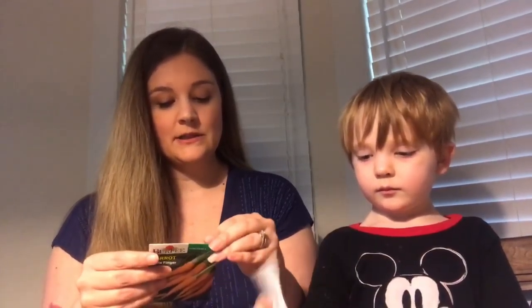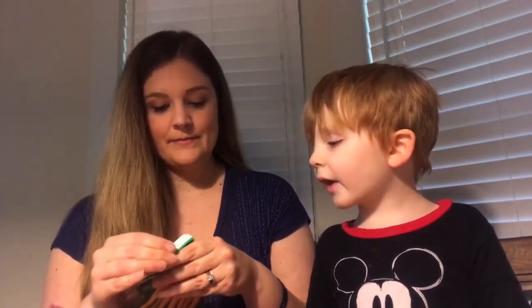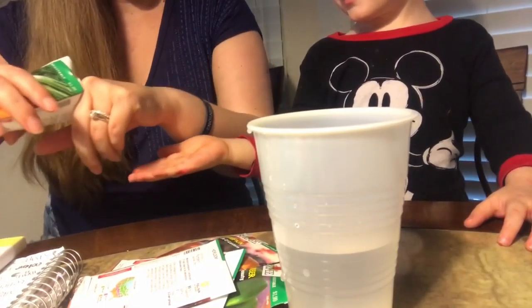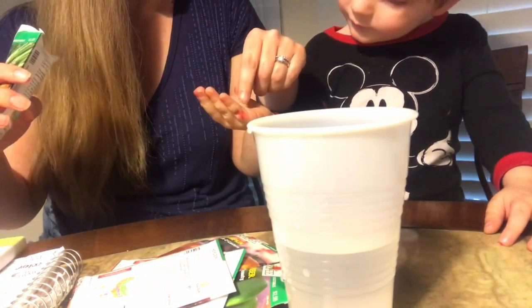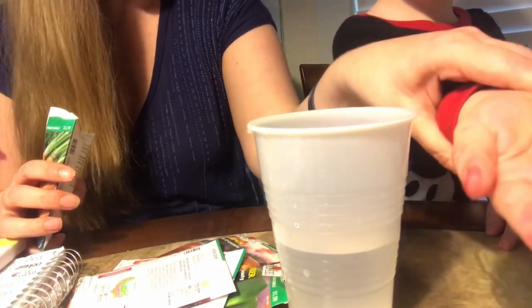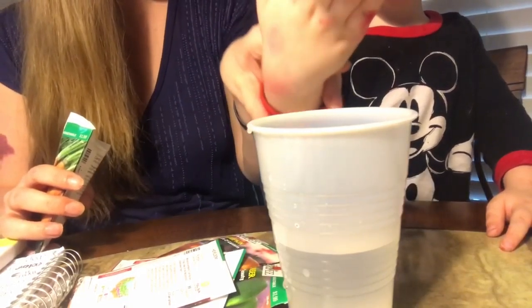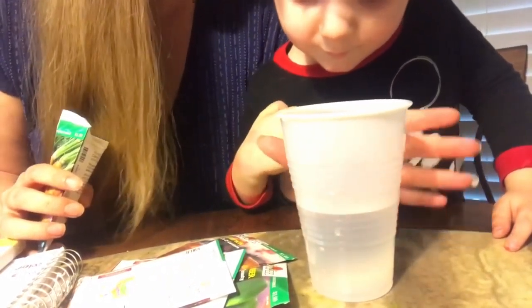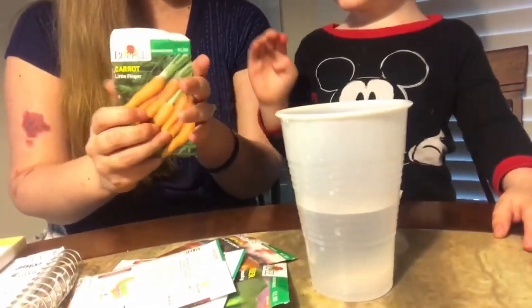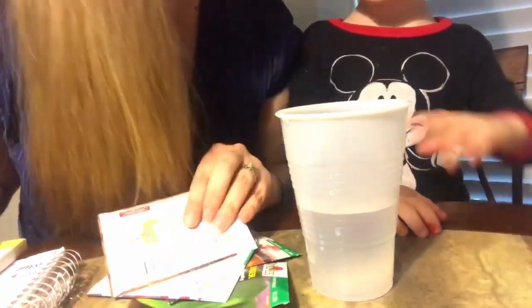What are these, James? Tomatoes. And what are these? Carrots. The first thing we're going to do is let the seeds soak a little bit. I'm going to put a couple in James's hand and let him put them into the cup. Pull your hand out — okay, I don't want to give too many. These are little tiny ones. Can you show the camera how small they are? Put them in the cup and we're going to let them soak.